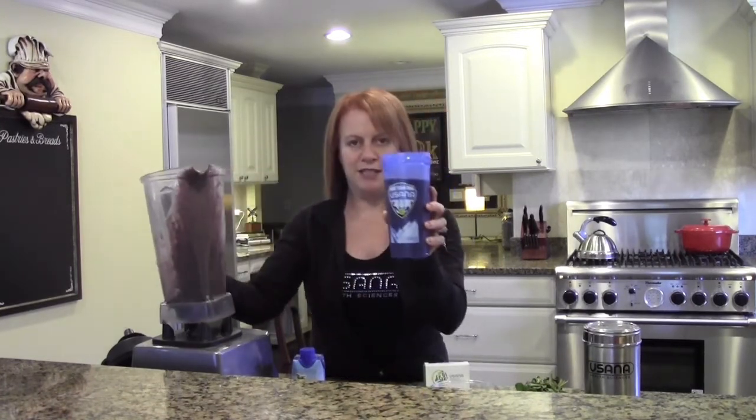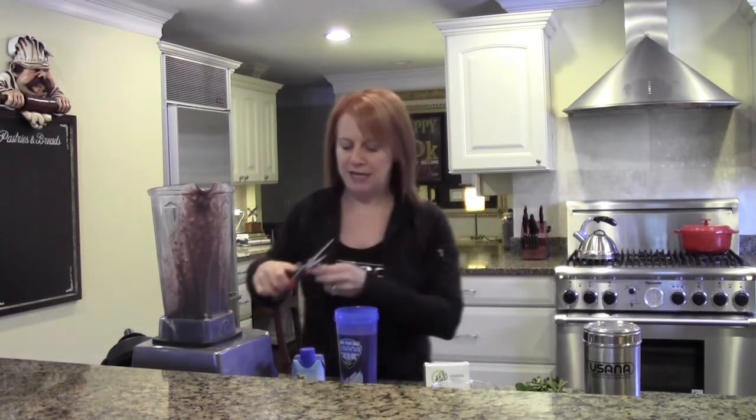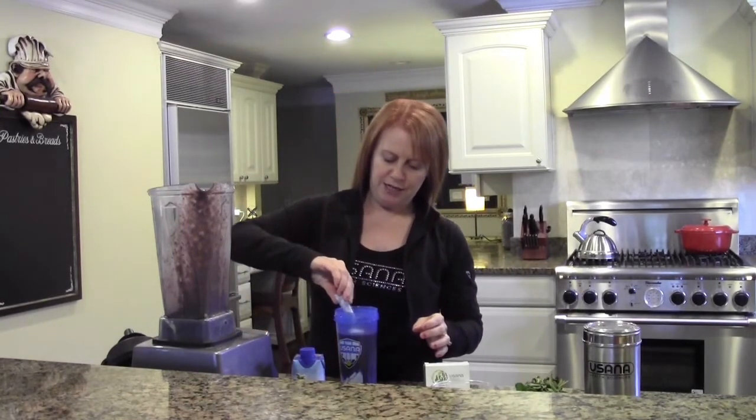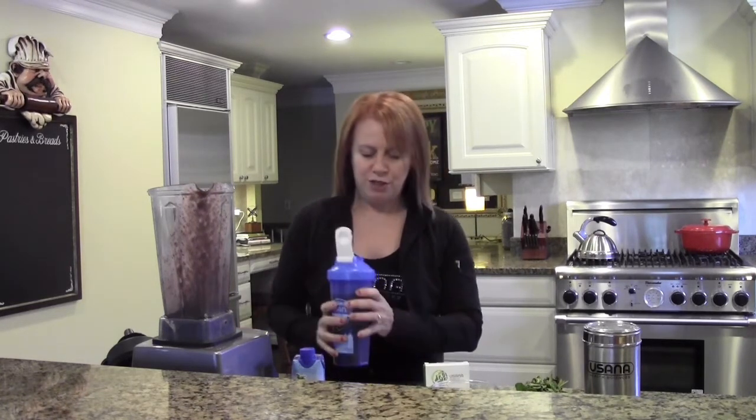It makes a really nice, full, thick, and creamy shake. I'm also going to add some USANA probiotic — I do this about every other day. I add it right on top and give it a little swish around so it blends in, and that way you get all the probiotic in the first couple of sips.